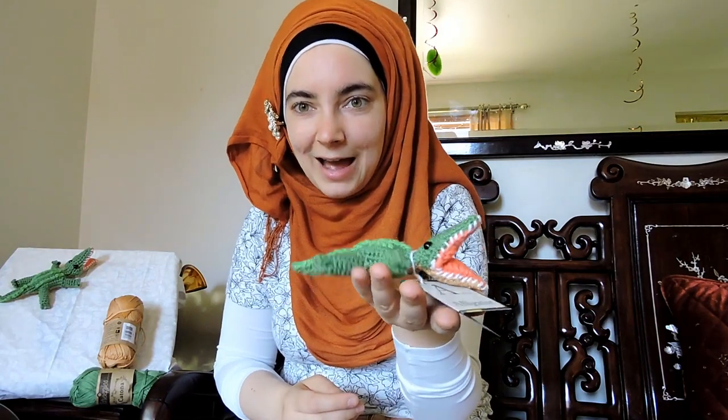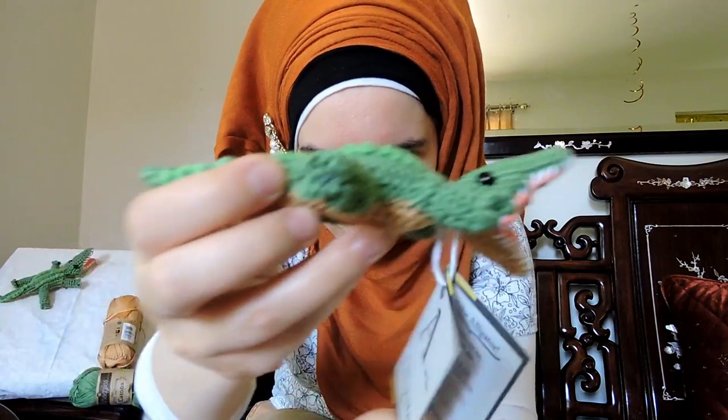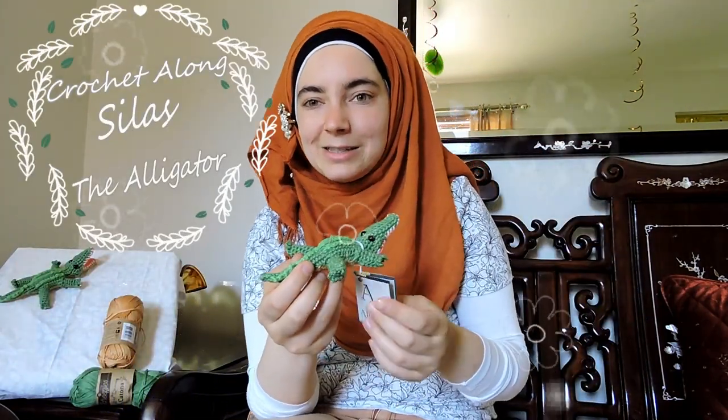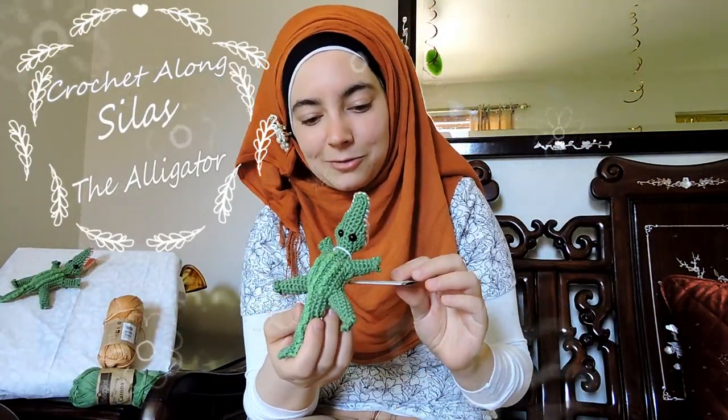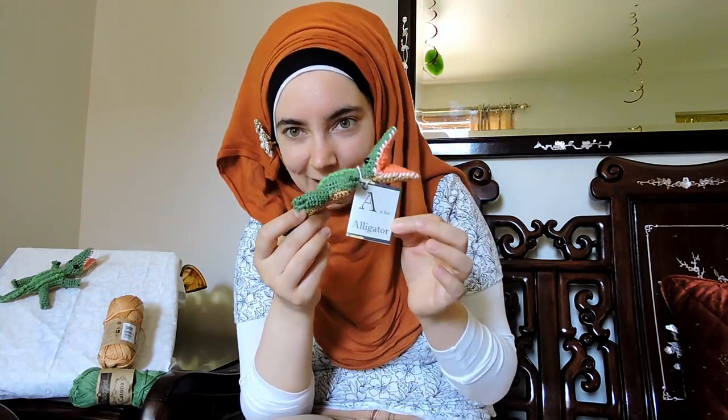Hi, this is Caroline from coachalina.com and today I want to introduce you to Silas the alligator. He is the first of my creations in my alphabet menagerie, so he is A is for alligator.